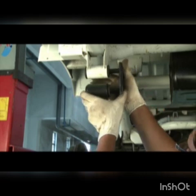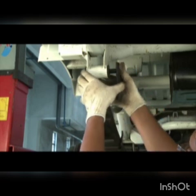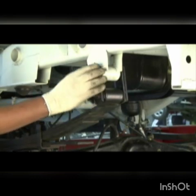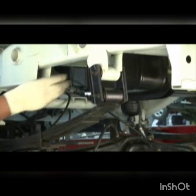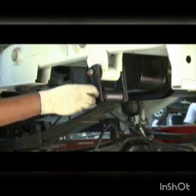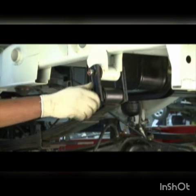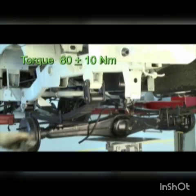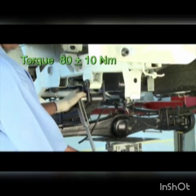Install shackle plates and nuts. Set the torque. Tighten the nuts and install to the front end.